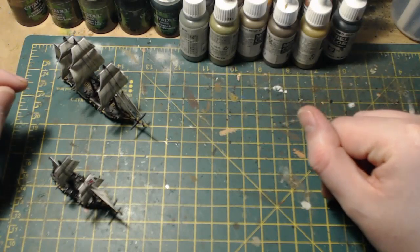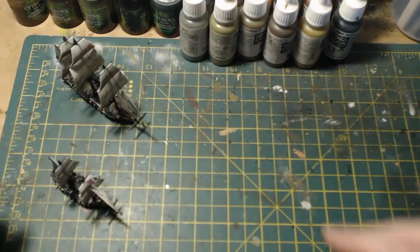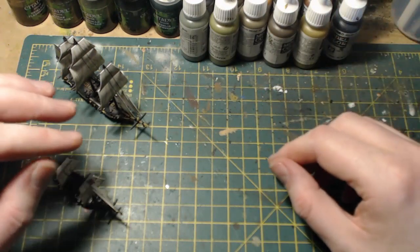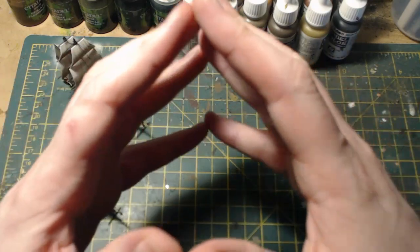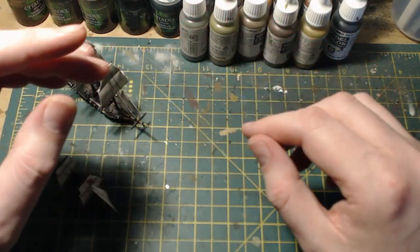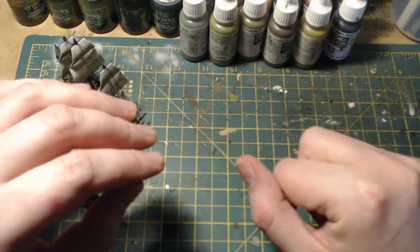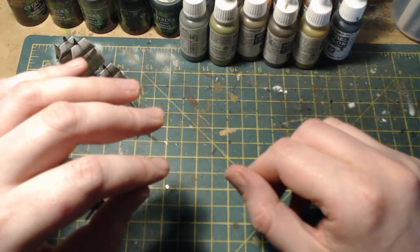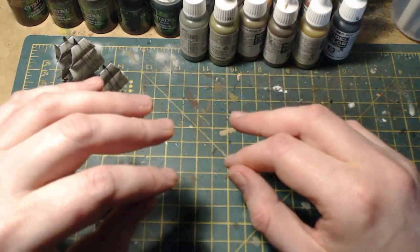Hello everybody and welcome back to On Point HQ. In this video we have a bit of a nautical theme. If you're a follower of Warlord Games, you'll know that recently they've released a naval combat system called Black Seas, which is essentially naval combat set in the age of black powder, around 1770 to 1830, in conjunction with their Black Powder tabletop game. I didn't really have an interest in getting into this — it's not an area of gaming that particularly appeals to me.